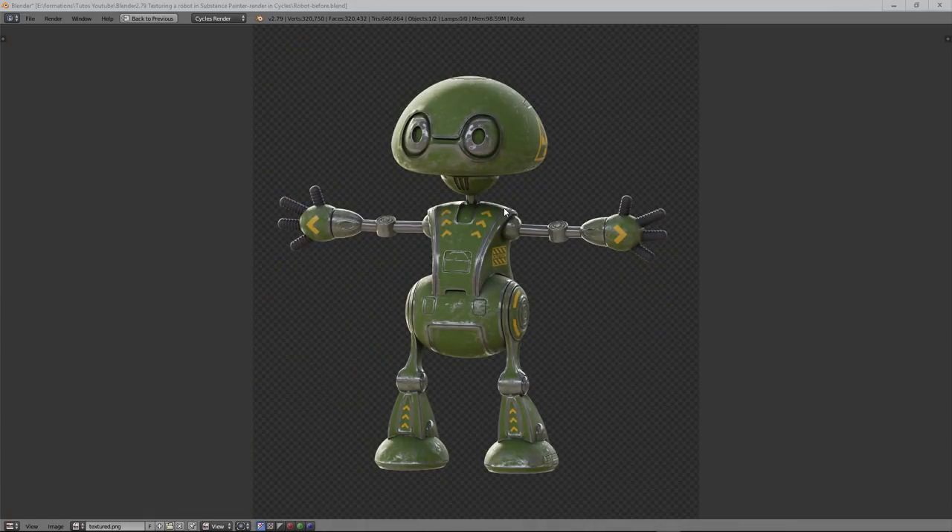Hello everyone, welcome to this tutorial. Today we will look at how to texture a little robot to have some nice textures on it with just one material. We will have a lot of details and different kinds of materials, but it's only a texture that we manage, and we will have only one material in the end.